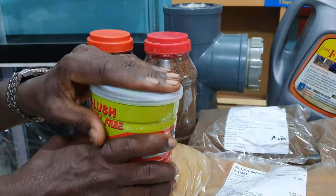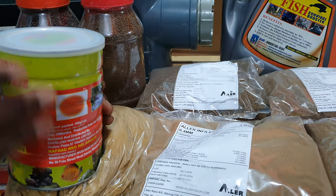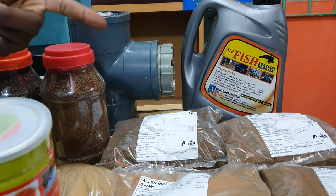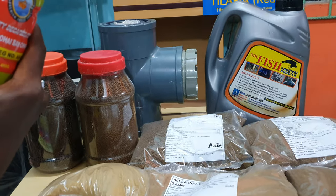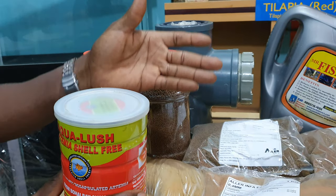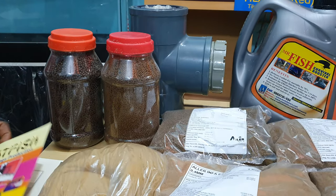The only challenge with pre-hatched Artemia is that waste will remain. Once it's inside the water, any protein waste gets converted to edible materials for your fish. If you cannot afford Artemia — especially in the village — you can still use egg yolk. All the details are in the book. That is the starting feed for fingerlings production.